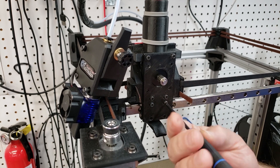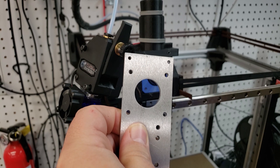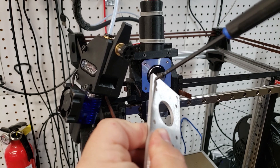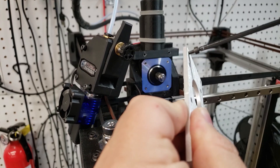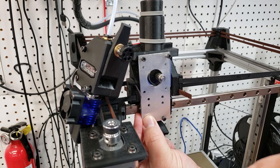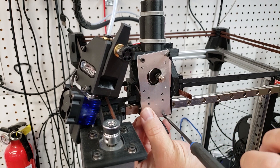You can see here that the top holes are just slightly smaller. When you put your M3 screw through these, the M3 screw will self-thread the top two holes. This gives you extra support for the cable mount at the top of the carriage. Once you've threaded the two top screws, we're just going to go ahead and put the plate back on the 3D printer the same way we removed it.